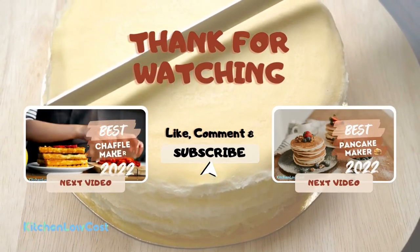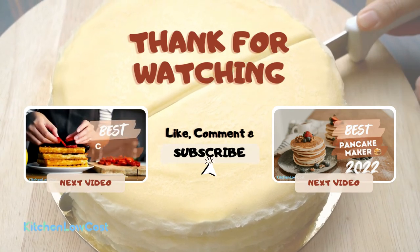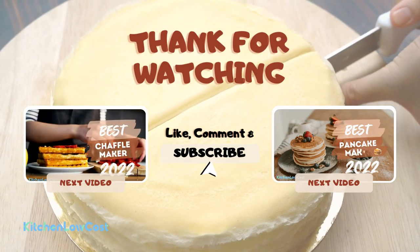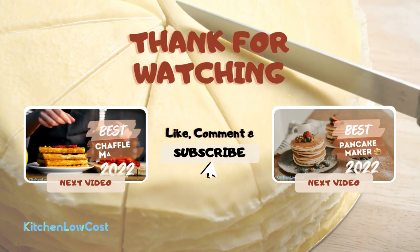If you find this video useful, don't forget to like, share, and subscribe to our channel. You can visit our channel for more review videos. Thanks for watching and see you in the next video.